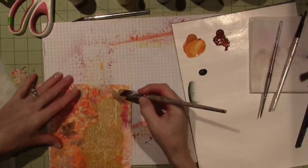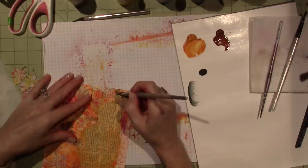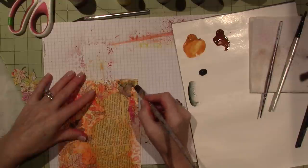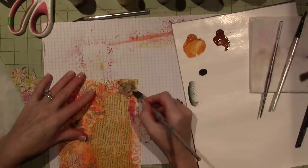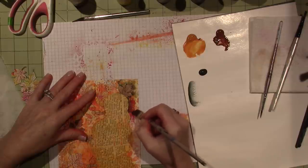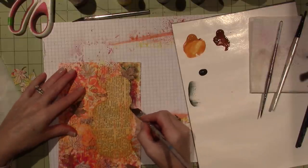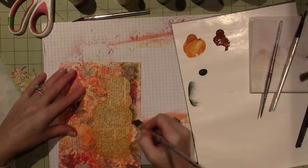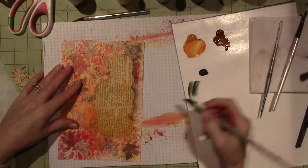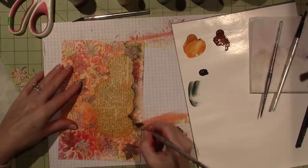Let's go under the pumpkins and work my way around. All the bristles are on the surface — you don't want just the tip because then the graduation won't work. You want it to fade out. Strongest color up against the object, and then it peters out. You can go back and redo it if you want it darker.